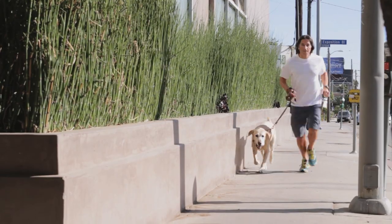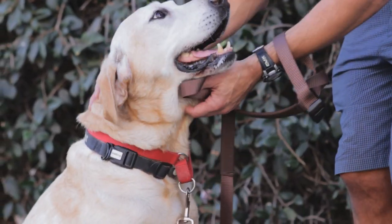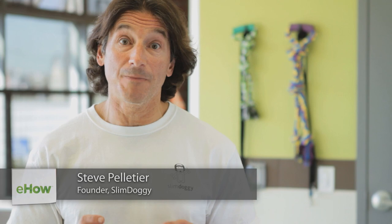Hi, I'm Steve Pelletier. Today we're going to talk about how to bond with your Labrador Retriever. Labrador Retrievers are great dogs. They're very intelligent and they have a lot of energy. So the best way to bond with them is to make sure that they're active physically and mentally.